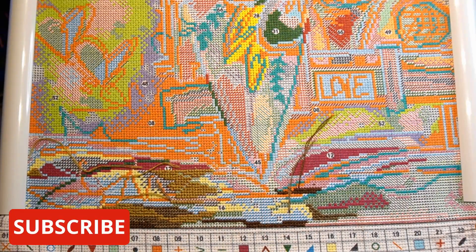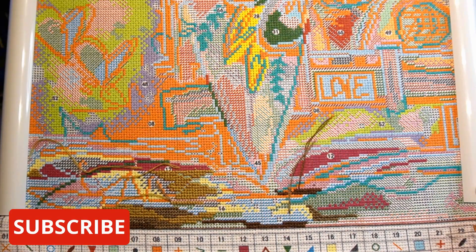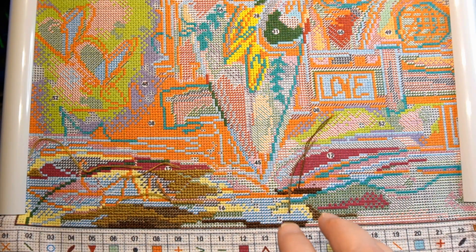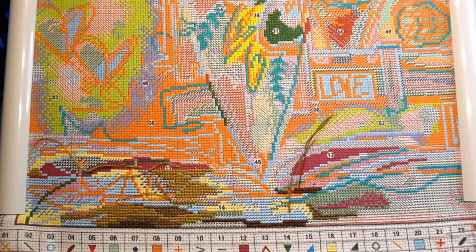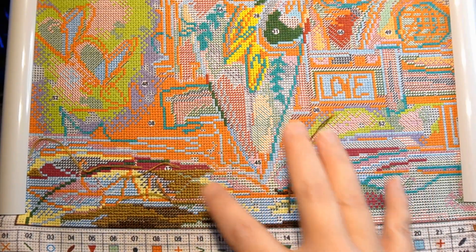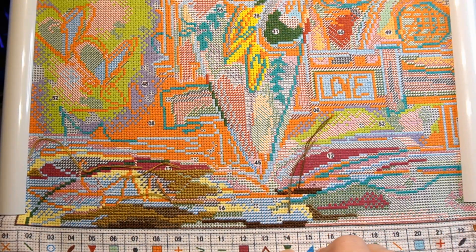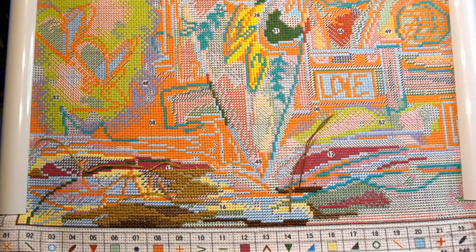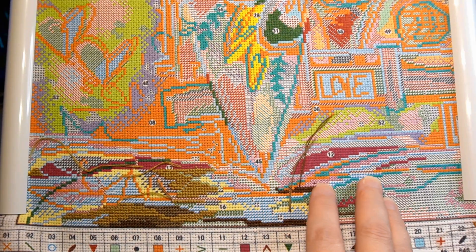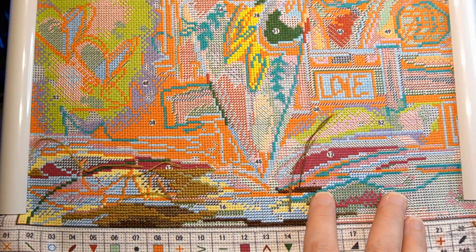Hello everybody and welcome back to my channel. Today we are doing my second ever stitch with me. We're working on this canvas here. If you guys saw me putting together the frame for this — I think this is zoomed out all it can be — I showed you how to put a cross stitch picture on that frame.